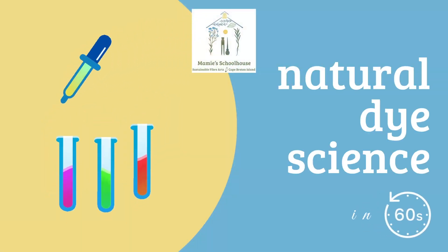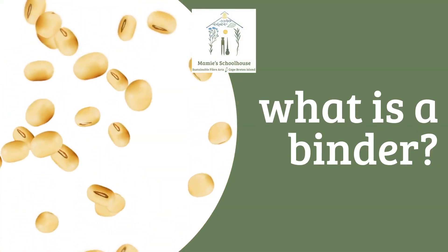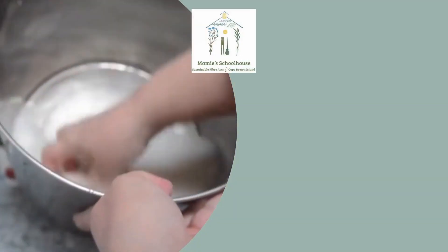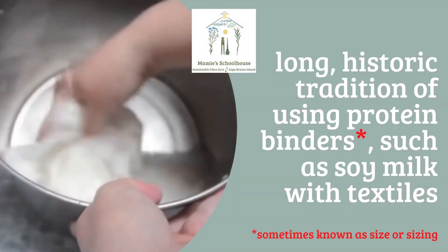You may have heard people talk about using a binder, particularly soy milk, when preparing their fibers for natural dyeing. What is a binder? There's a long historic tradition in Asia of using soy with natural dyes, like mordants.